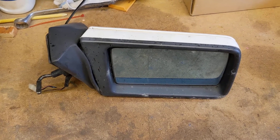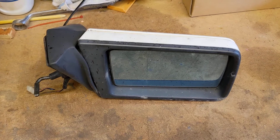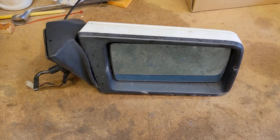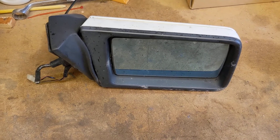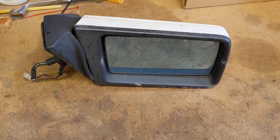Here we have the wing mirror of a 190 Mercedes, technically known as the W201. This is a driver side mirror, so it's the smaller of the two, for a UK car in this instance.